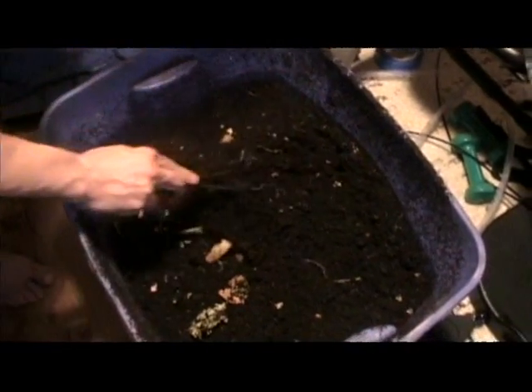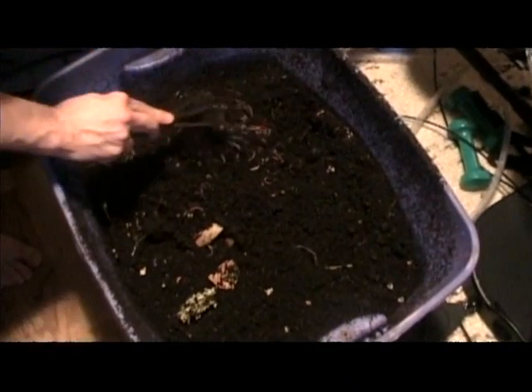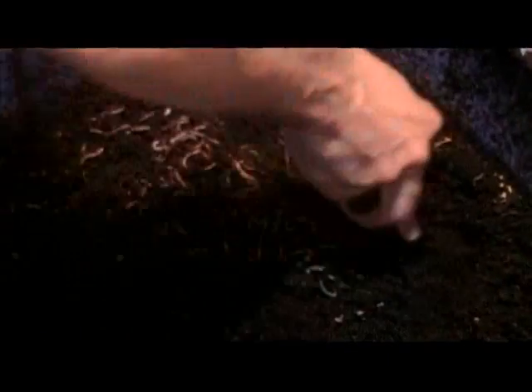I just want to show you how many worms are in here. These little red wigglers, at least you multiply fast.